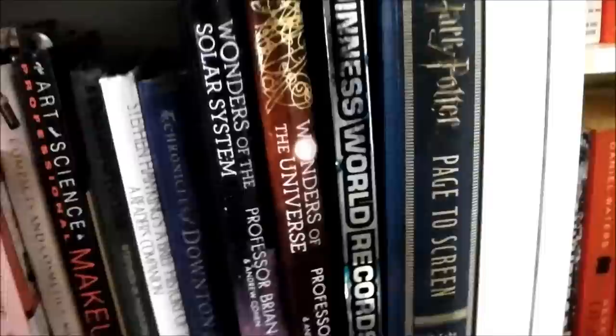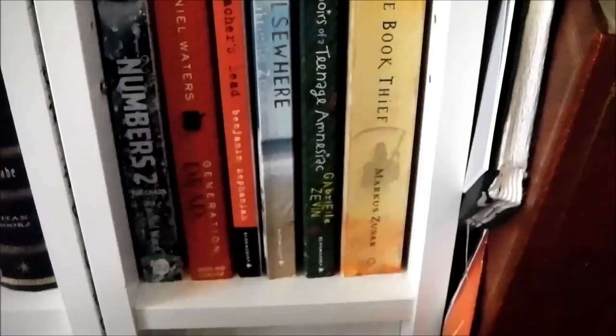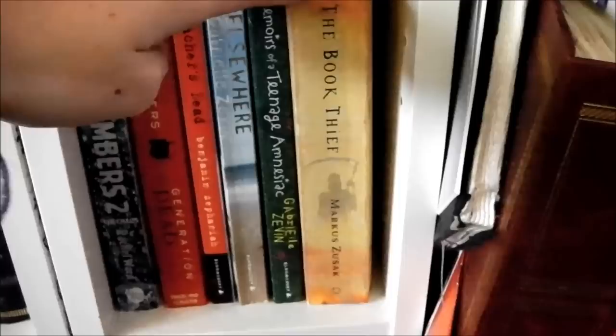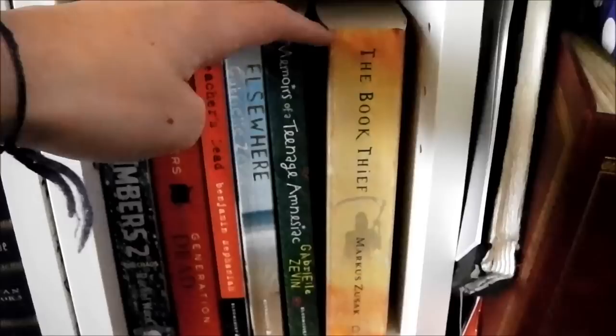So this is my first shelf of fiction books. My bookshelf is ordered from A to Z by author — A at the top, Z at the bottom. So obviously I'm going in reverse alphabetical order because I'm going from the bottom to the top. First up: The Book Thief by Marcus Zusak. I'd heard so much about this and then I finally decided to read it — it was very, very good, really interesting.